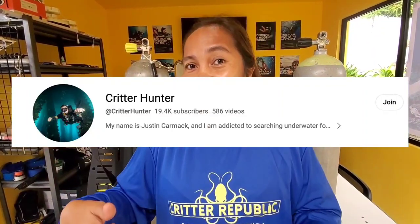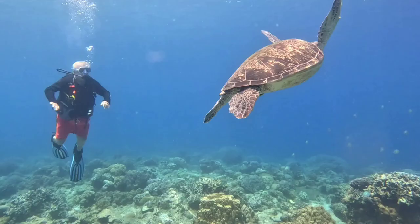Hey guys, if you want to support the channel, consider becoming a channel member — the link is down below. Channel members get all kinds of perks including free diving, discounted dive courses, awesome t-shirts, and a lot more. Thank you so much for all your support.